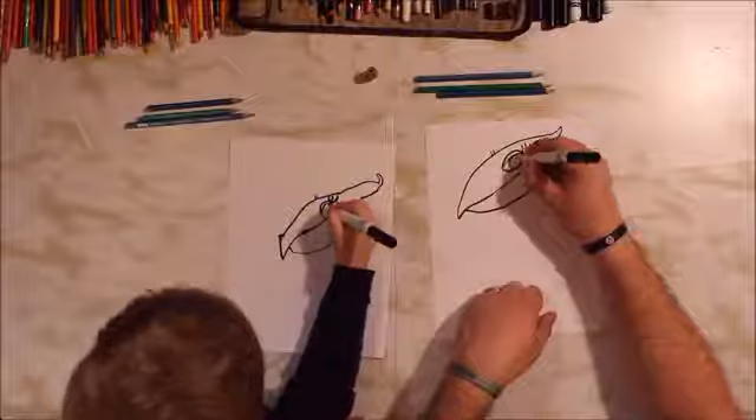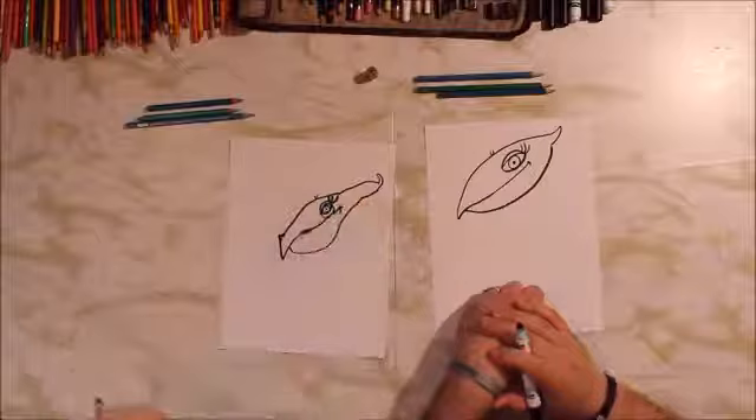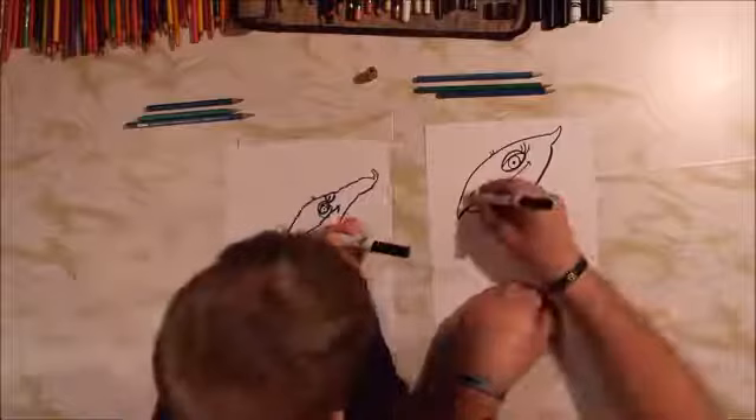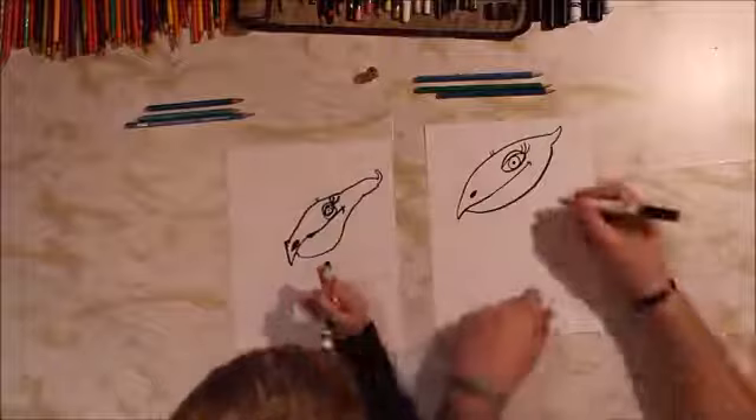Let's do her circle — a big circle right in the middle, and then a little circle right in the middle of that. And that can get colored in black. Alright, let's go do her nostril. Her nostril kind of looks like a really squished eye — it's an oval, so it's a curved line, and then another curved line goes right back. And then color that in black. Her nostril is black.